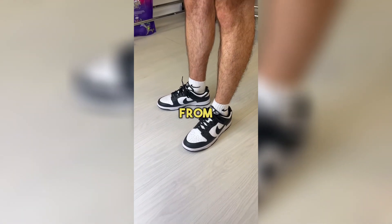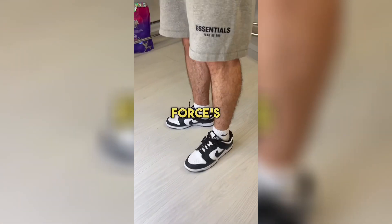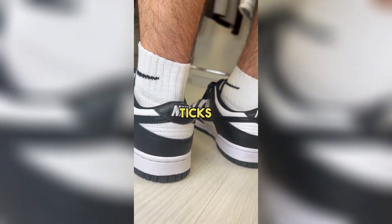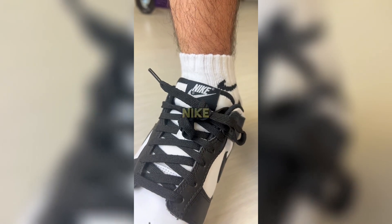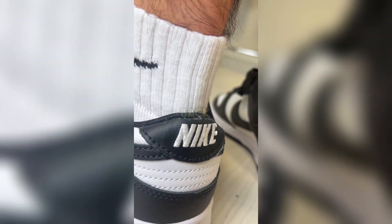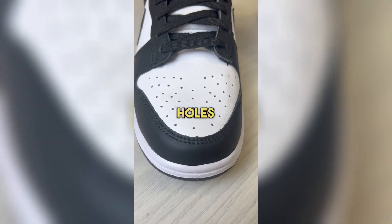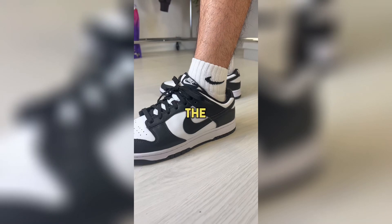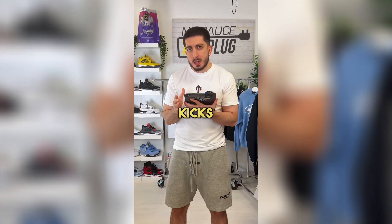These are actually made from the same material as Air Forces, using the same leather. The overall design is actually very similar too, with big Nike ticks either side, along with two different Nike logos featured on the tongue and on the back of the shoe. You've also got the same holes on the toe box, so the only major difference in terms of design is the shape of the shoe, and this is where comfortability kicks in.